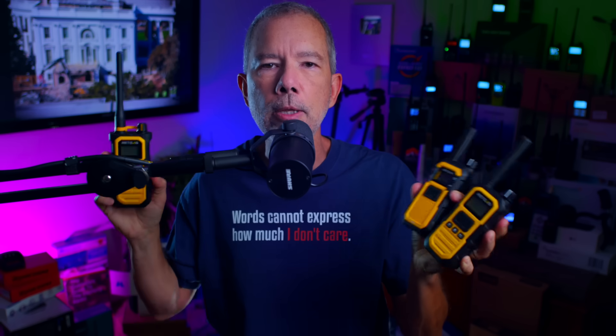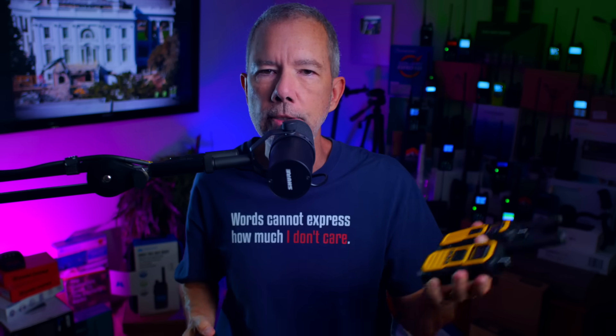All three of these Retevi come with basically the same accessories: a charging cradle, a wrist strap, and a belt clip, so I will not waste any of your very valuable time going over any of that. Instead, I will focus solely on the features and any weaknesses of each radio.